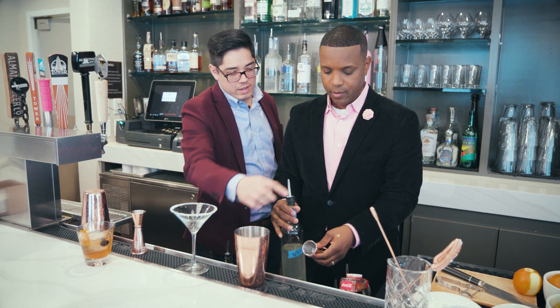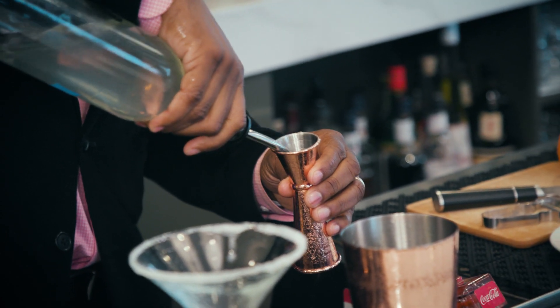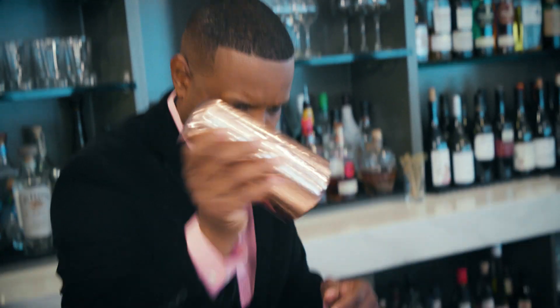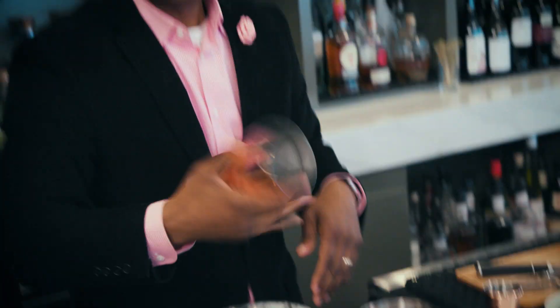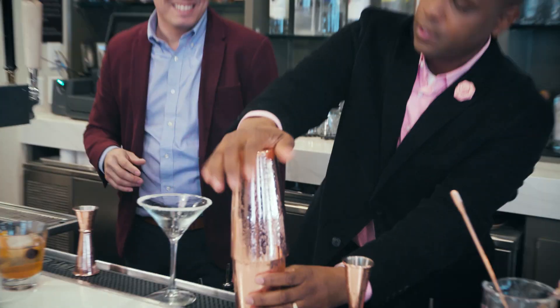Put one ounce, which is all the way on top of the small side. Grab the top lid, put it over the top. When you put it down, you want to smack it pretty good because it's got a seal. Flip it. You're going to shake.